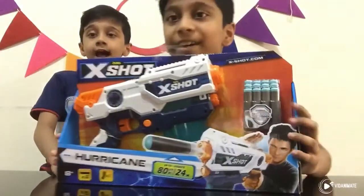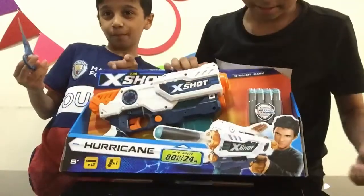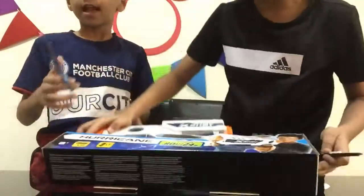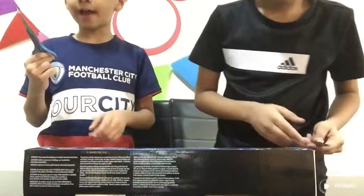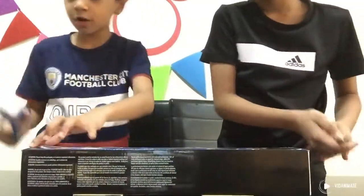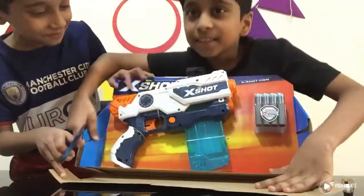So now let's open it. Step 1: have a gun which is not opened. Step 2: have a scissor always. You cut this side, I'll cut this side. Okay guys, so now we're going to open this — that is super sick!